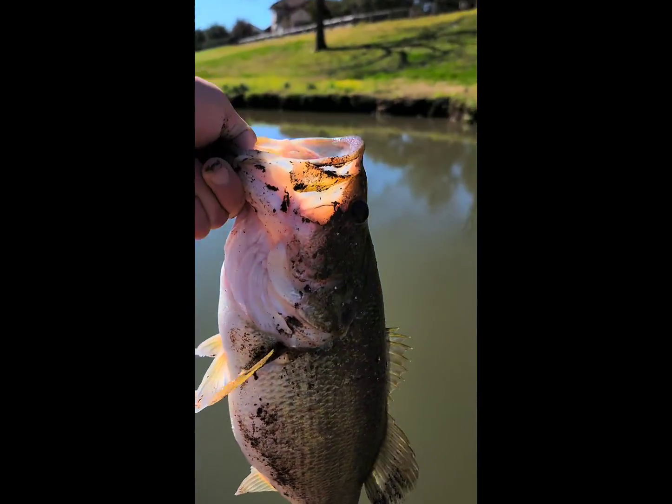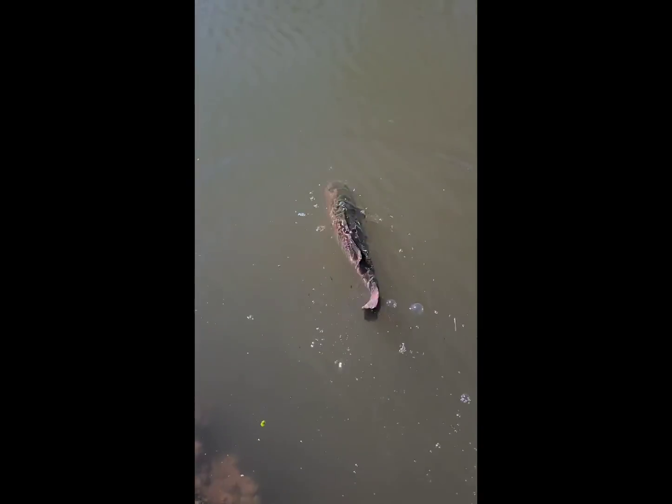Look at that — put him back in the water. He's tired... there he goes! That was insane — on the first cast right here!